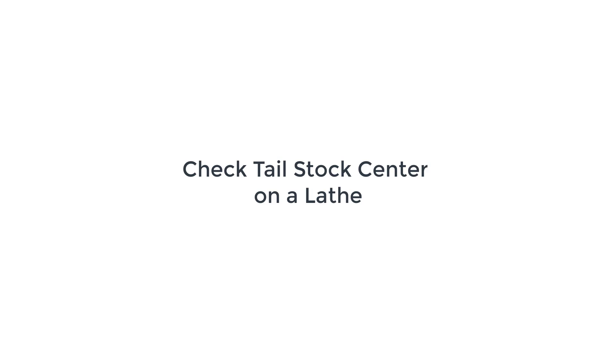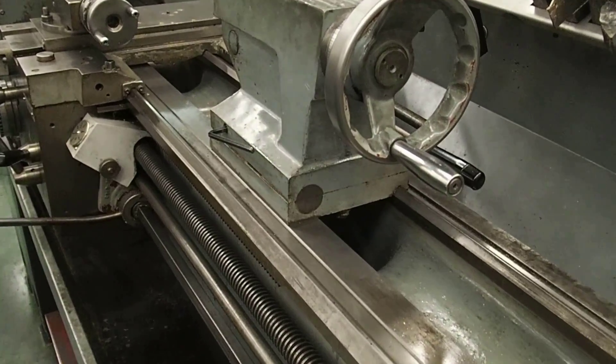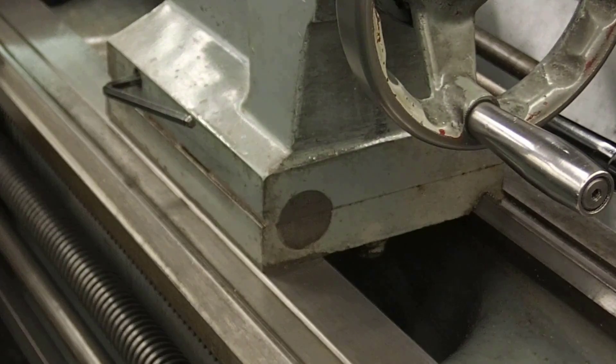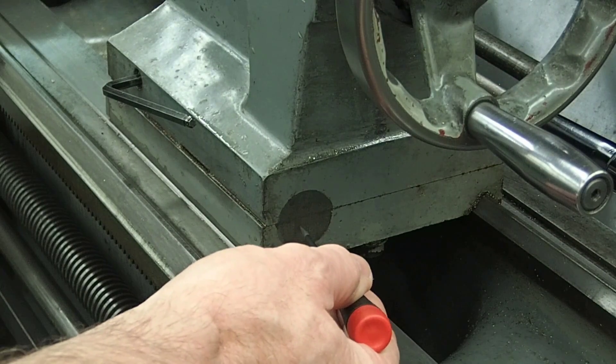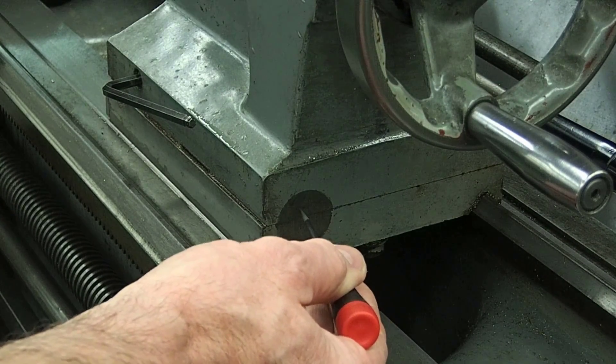The lathe has the ability to cut tapers with work being held between the chuck and the tailstock by setting the tailstock off of center. There is a scale on the tailstock. When I want to cut work that is the same diameter — in other words, not tapered — this needs to be in line.